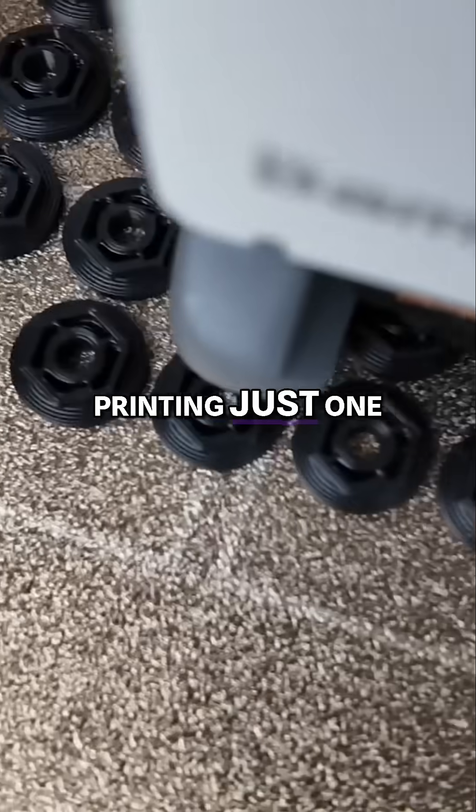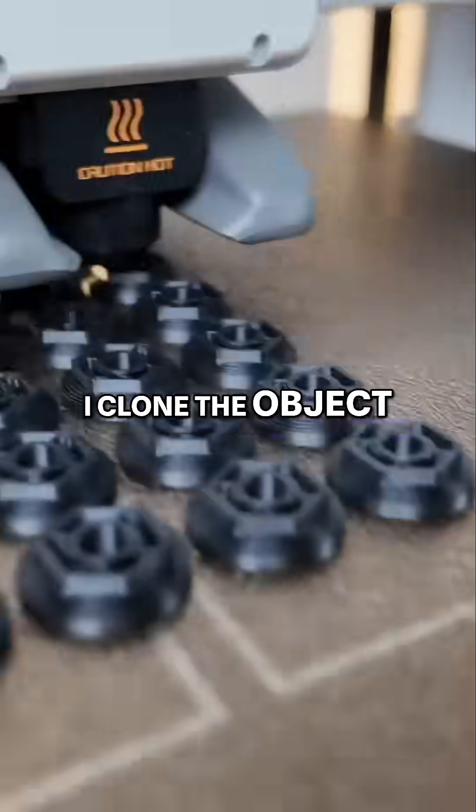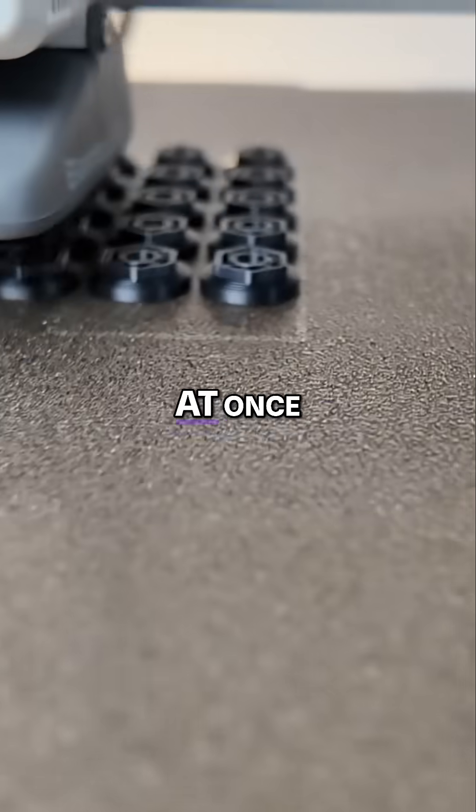Instead of wasting time printing just one or two, I cloned the object and printed 20 all at once.